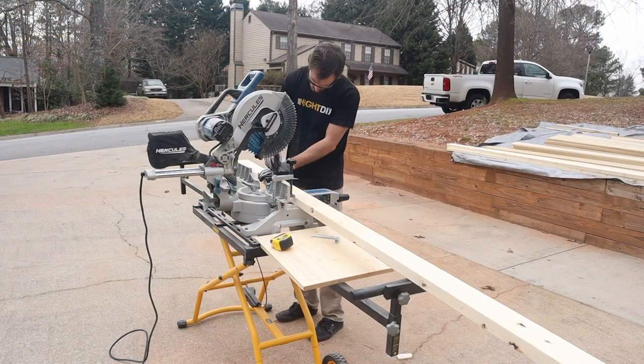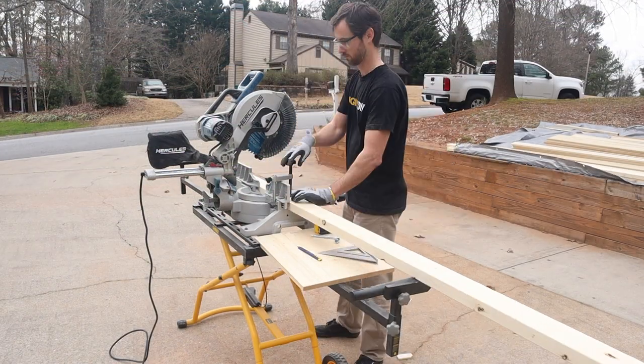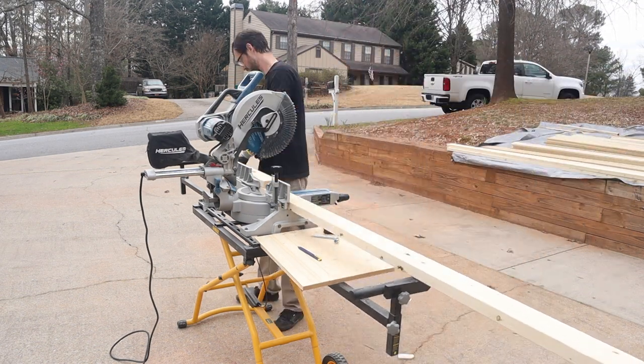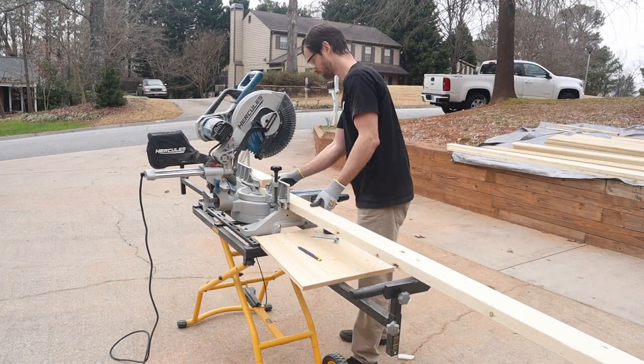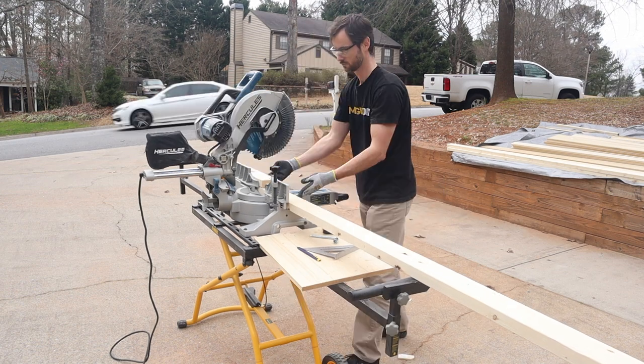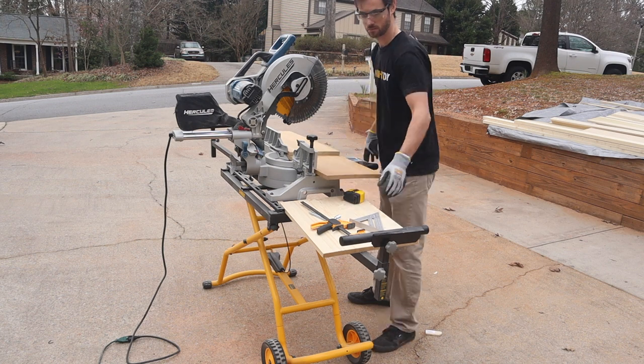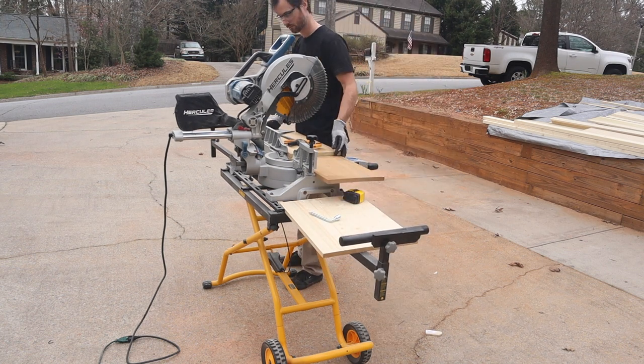For our base frame, we're using 2x4s to add rigidity and stability to the unit. We switched over to our other blade because these cuts don't have to be as fine, then switched back to the finishing blade to cut the tops and bottoms of the unit itself.